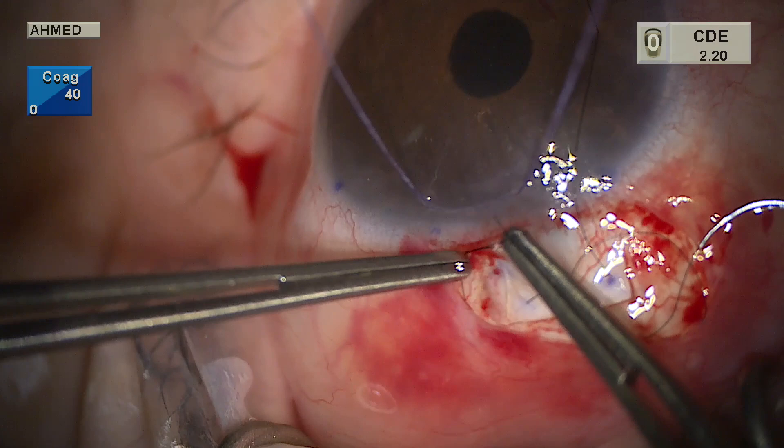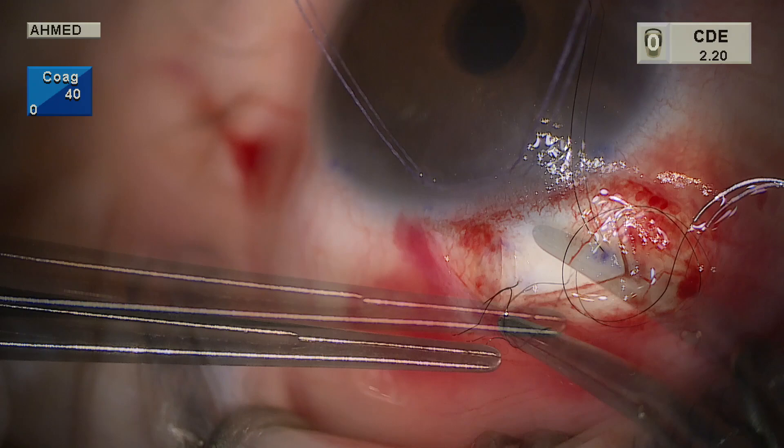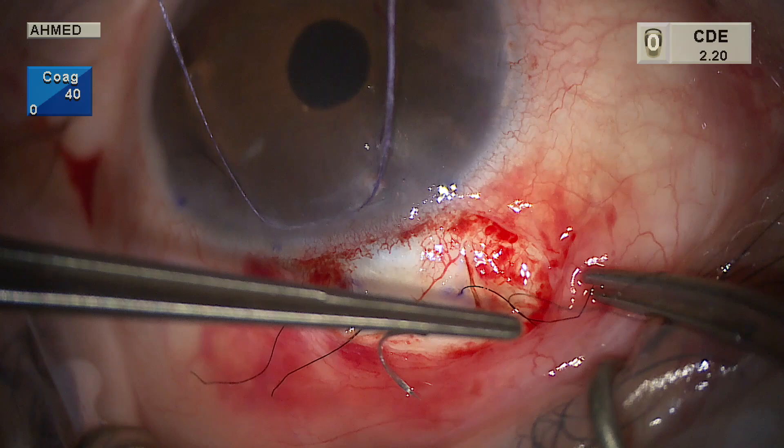We are now ready to lock the sutures in place. Slip knots are used — two throws in the same direction. By creating slip knots, this allows us to titrate the tension after BSS is injected into the anterior chamber. One slip knot is placed on the left and one on the right. Typically two sutures are all that is needed if the flap is created with the right thickness and dimensions.